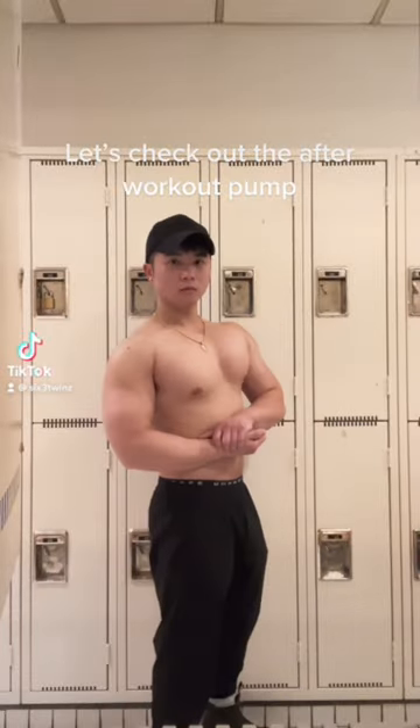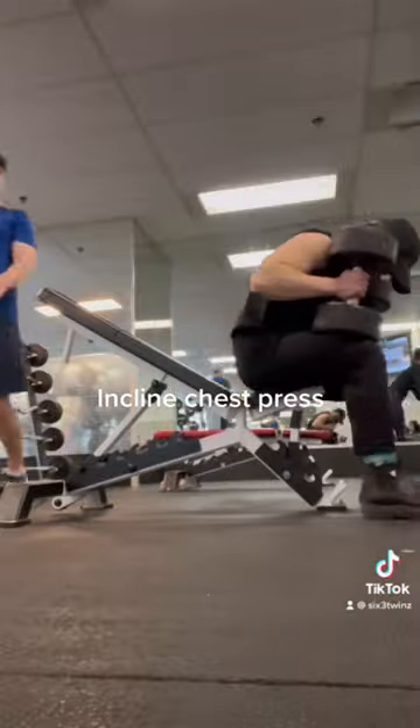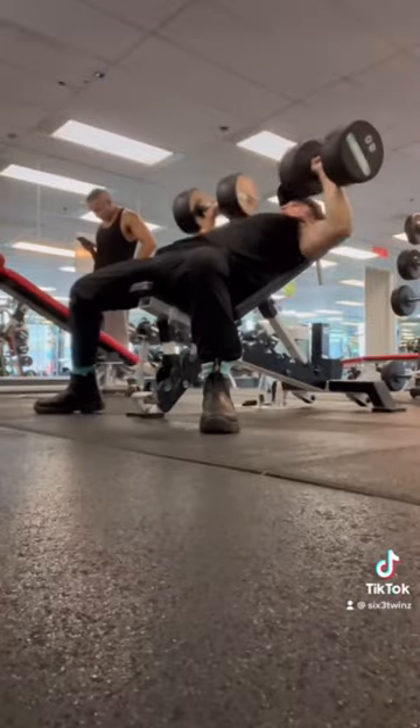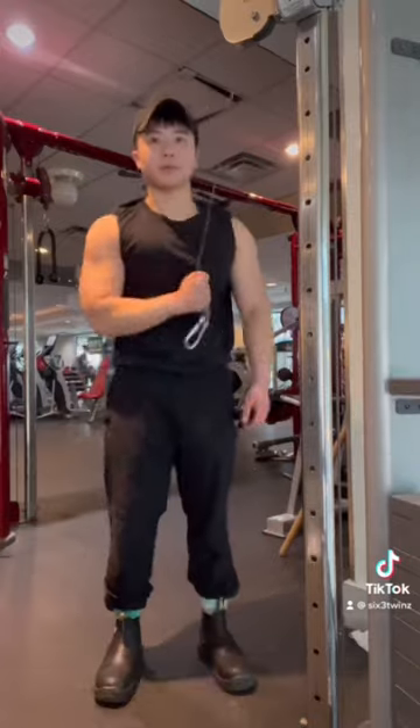Let's check out the after-workout pop. Incline chest press. French Elf water gives you more power in the gym. Push-ups off bench. Tricep pull down.